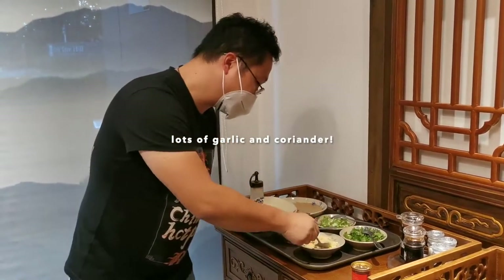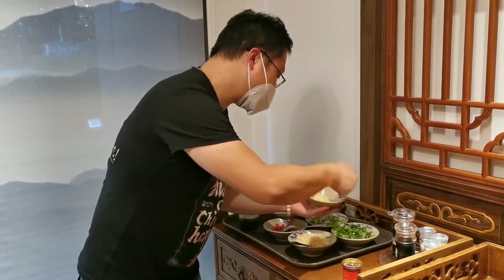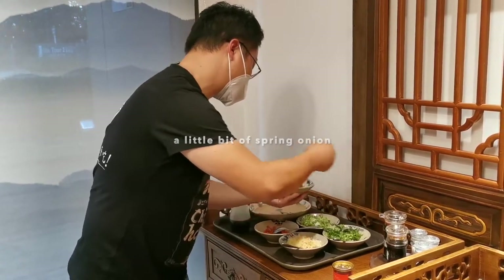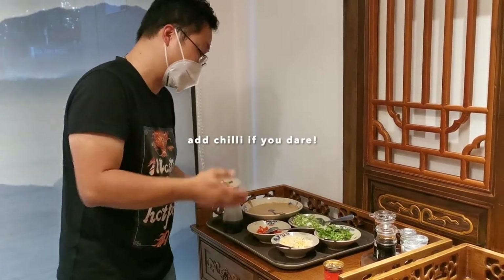First of all, we add a lot of garlic. Secondly, we add coriander. Spring onion — usually not so much. If you enjoy spicy, you can add spicy, but this is very spicy, so you may not want to add too much.